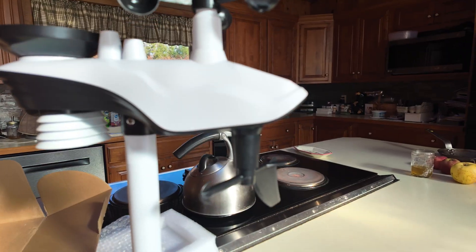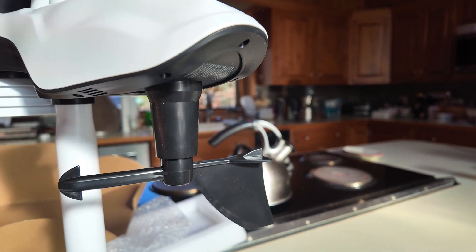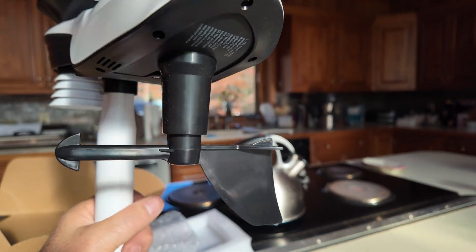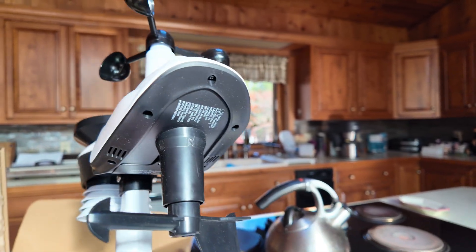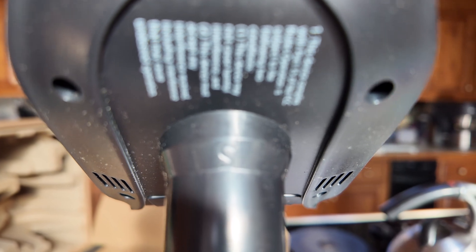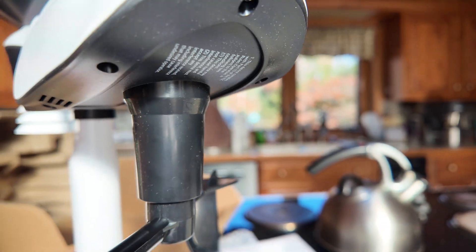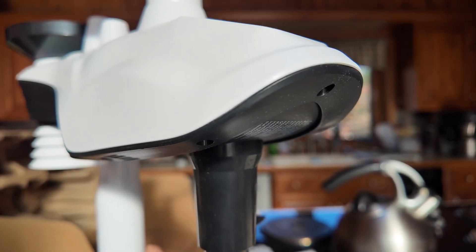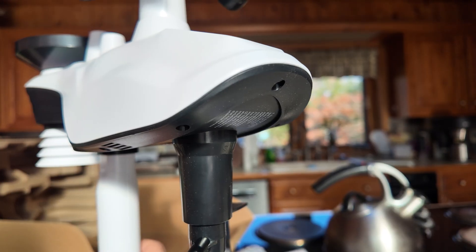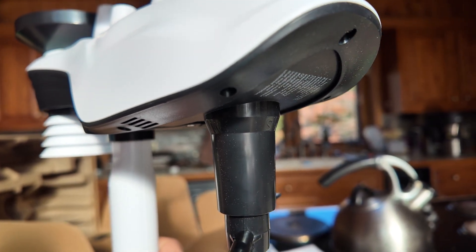I've got the weather station all assembled and I'm getting ready to mount it on my island outside on that six-by-six pressure-treated post. The key thing when mounting is to orient the wind vane appropriately — there's an 'S' marking for south, hard to see in the black plastic. I'll get my compass out to make sure I orient it to south, and then the directional information will be pretty accurate. We should be good to go — let's gather up some more tools and head outside and get this mounted.